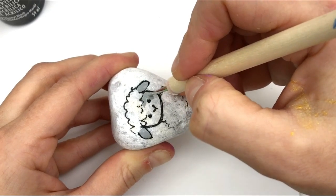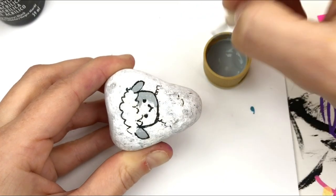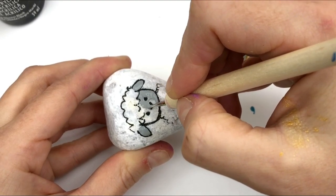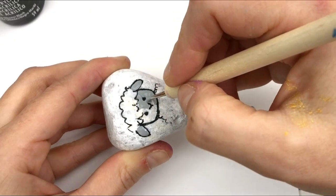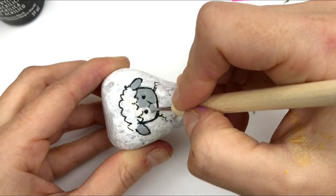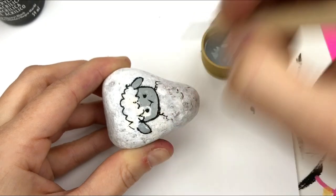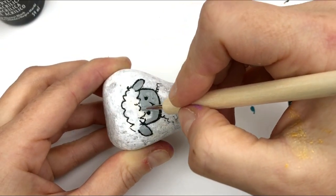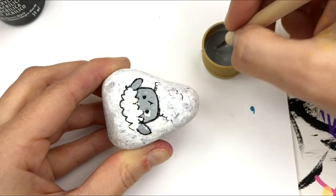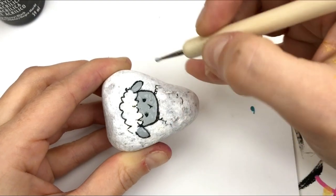I'm gonna do his whole face and ears gray, working right up to that outline — we'll clean it up when we're all done. For the eyes, I'm gonna place down some black paint; I just wanted to have an idea of where they'd go. We're just gonna fill in our little lamb's face with gray. If you need more detail, you can use a smaller tip on the back side of this dotting tool to get into small spaces.